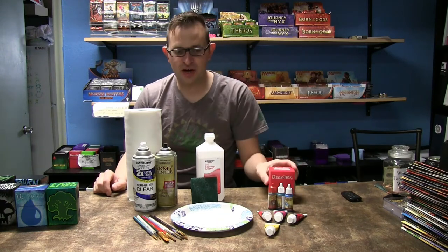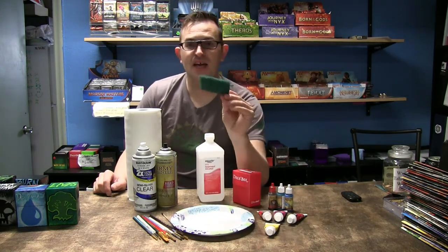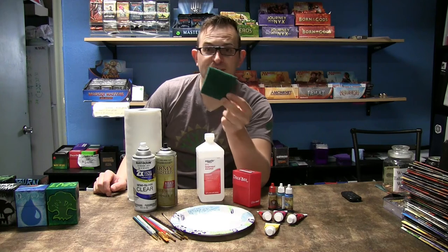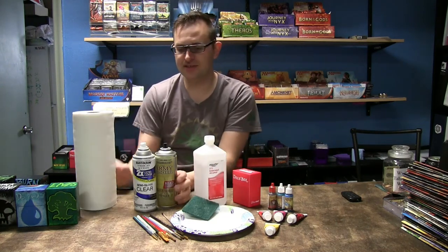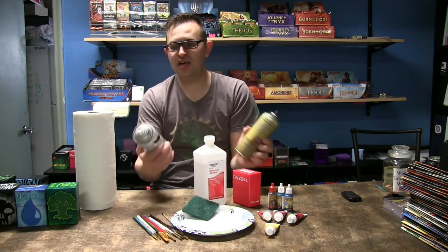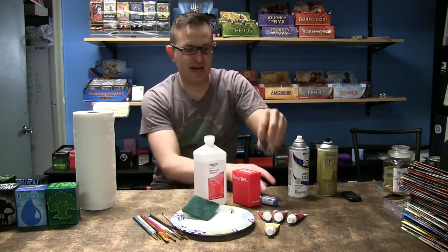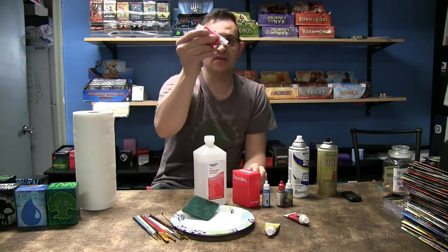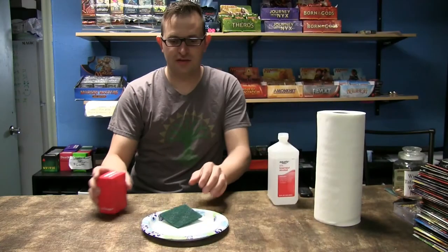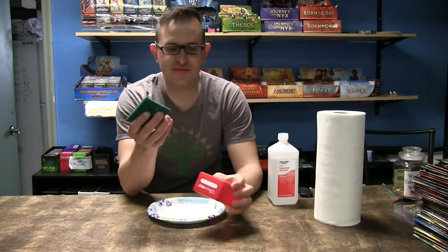So we'll need the deck box, a paper plate works really well, a Brillo pad or scuff pad — whatever you want to call them — some rubbing alcohol, some paper towels, primer, clear coat, and paints. I like to use the miniature paints plus acrylic paints as well, they work really well. And then paint brushes.